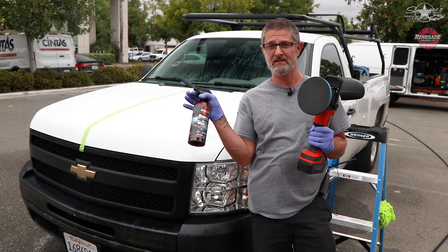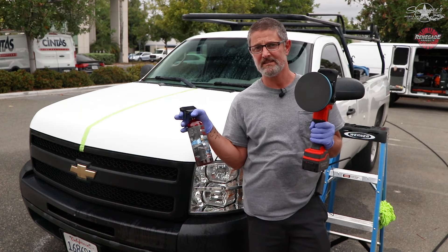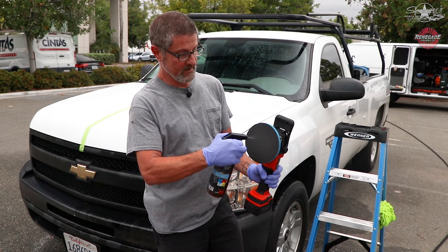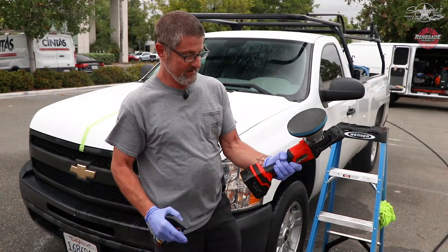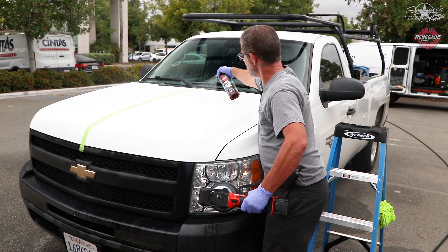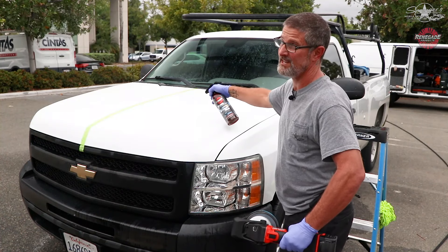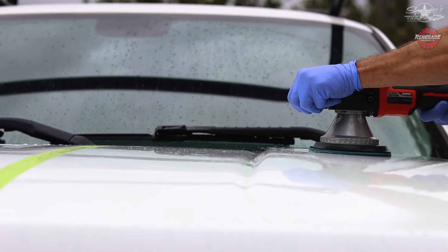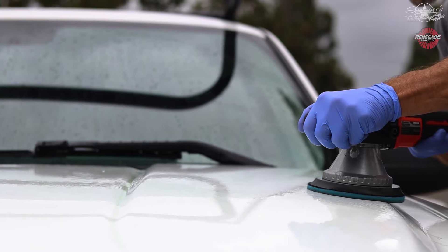I'm going to use a waterless wash from Renegade — you can use anything: body shine, finish detailers, anything's a good lube. Really want to keep things wet in this process, just like clay bar. I don't go chintzy on my products. If you're a detailer and you're going chintzy on your products, raise your prices. I used a lot of pressure — it's not going to hurt anything.